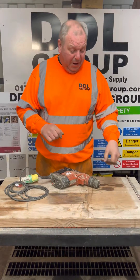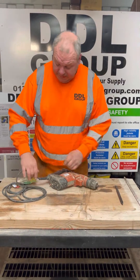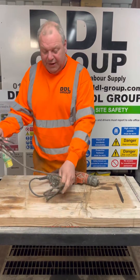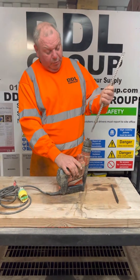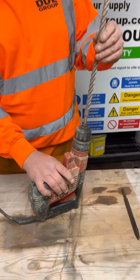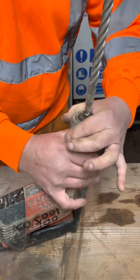That's an SDS Plus bit, and the options for this machine are pretty straightforward. Safety first — make sure all your cables are safe, you've gone through them, no nicks, no cuts, and then you load the drill bit. This particular model, there are slightly different variations, but most of them have a pull-down collar. On this model, you put it in and twist the chuck.